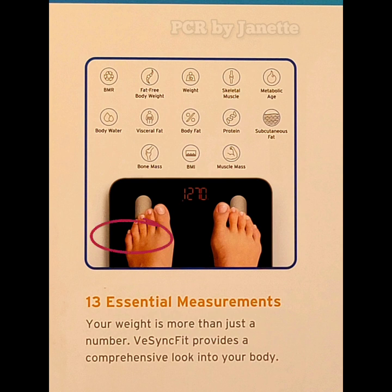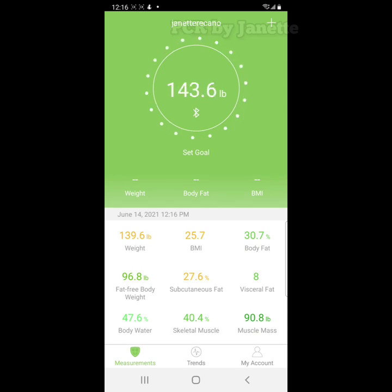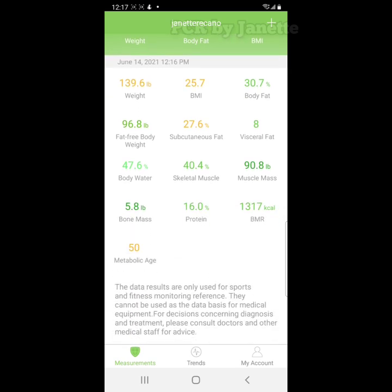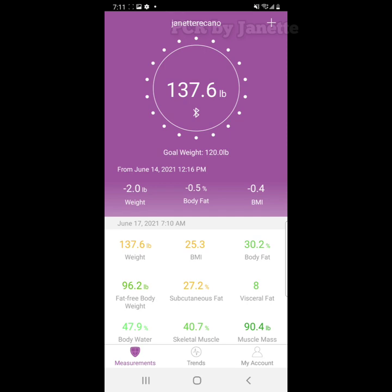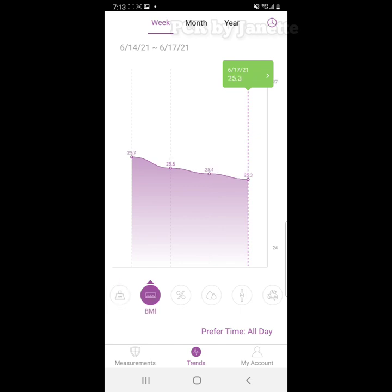Now, step on your weighing scale and let's see the result. I love this weighing scale because it gives you 13 essential measurements that provide a comprehensive look into your body. You can also change the color of your background in your settings. What I like most is if you click Trends, you can see your progress: weekly, monthly, or yearly.